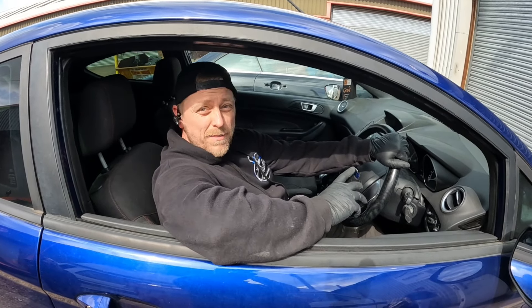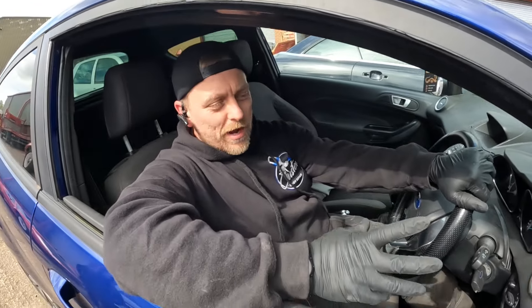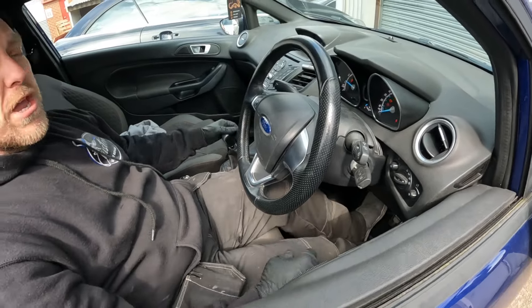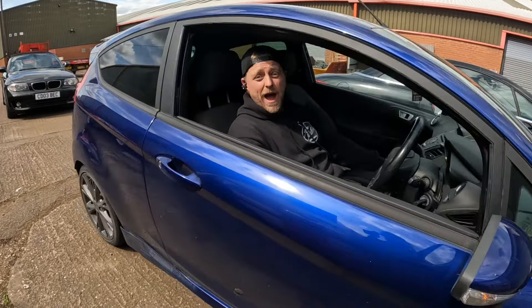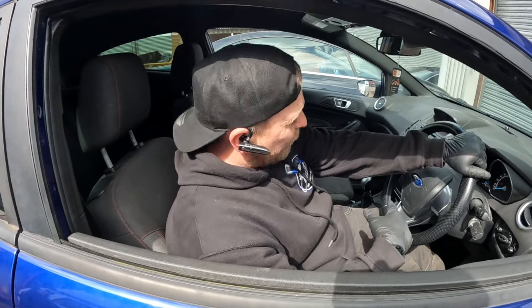Before tackling this job, the main problem with the clutch pedal was that it was dead spongy. Some days it was okay, some days spongy like there was air in there, and other days I could have the clutch on the floor and the car would still be trying to drive. But now we've got a nice firm pedal with plenty of feedback all the way through. It used to crunch a lot into reverse as well - way worse than that; that's now acceptable. And it's slotting into first really nicely - that feels like a job well done.